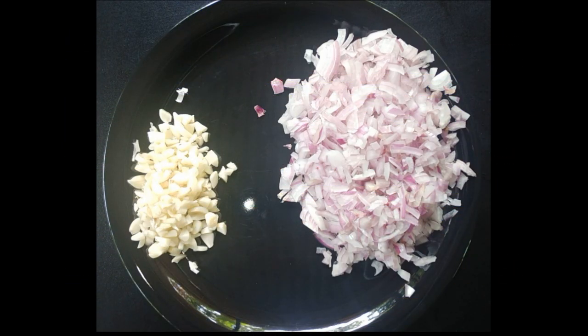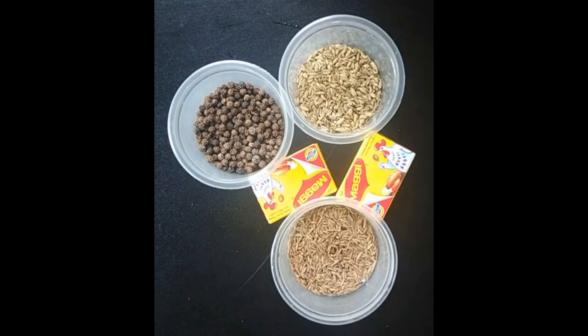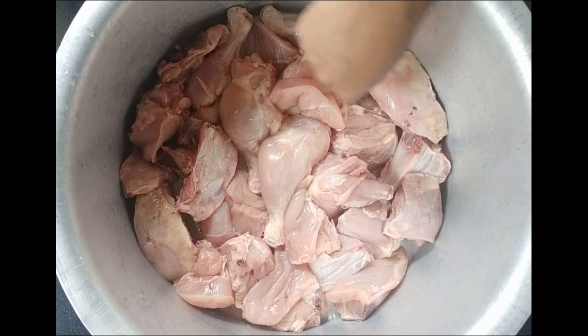The masala is made of 2 medium sizes, 1 capsicum small. We have two taste makers. We have chicken and pizza.